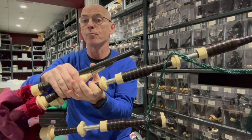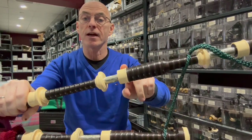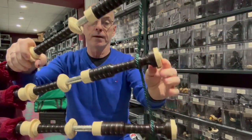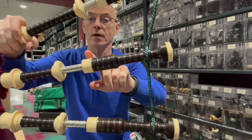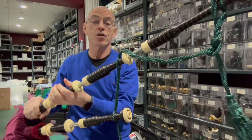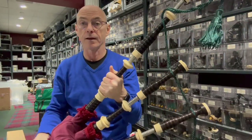They come with different engraving options. At the bottom here, again with the imitation ivory ferrules and mounts, and also on the stocks with the imitation ivory. The tenor drones again with the imitation ivory tops, ferrules, and mounts. So if you're looking for a set with a lot of imitation ivory and the nickel finish, then this is a very nice set and can be recommended.